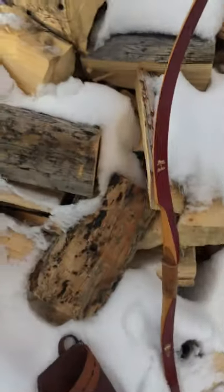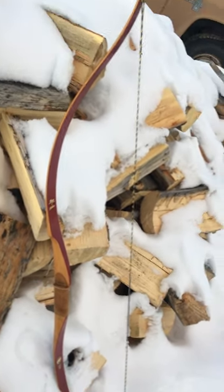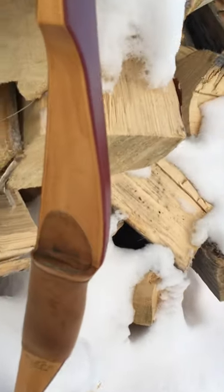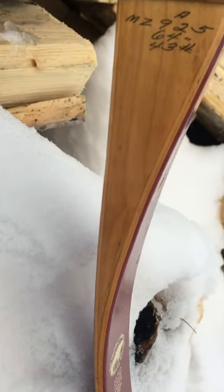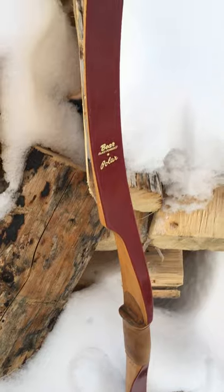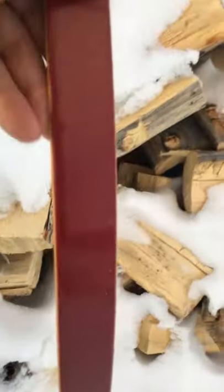That's what you call a semi-recurve, I believe. Beautiful bow though — I'm guessing the riser is maple. Beautiful glass; I like the red glass, kind of a maroon color. Really pretty bow with white tip inlays.